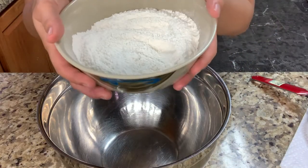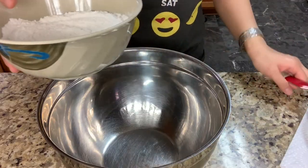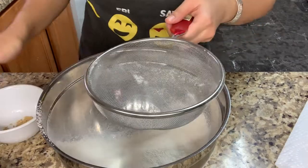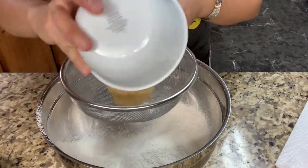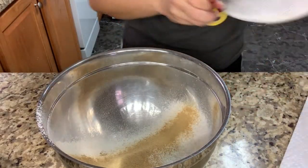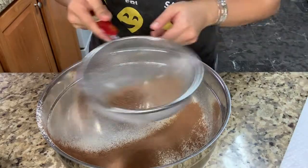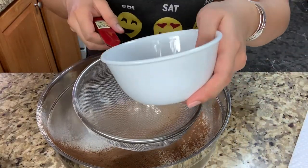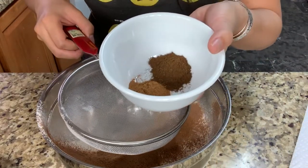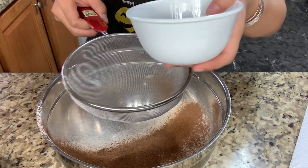Now I'm going to sift my dry ingredients: 150 grams of all-purpose flour with 1¼ teaspoon of salt. Then I'm going to sift in 1½ teaspoon of ginger, 1 tablespoon of cocoa powder, 1 teaspoon of nutmeg, 1 teaspoon of cinnamon, and 1 teaspoon of cloves — which is optional, since Zoella didn't add it in her cupcakes, but I'm going to add it anyway.